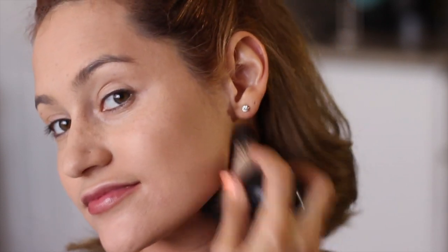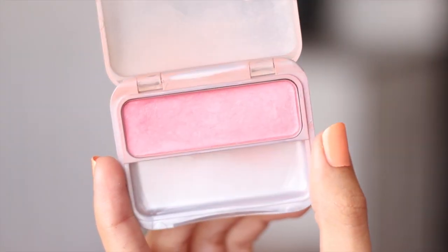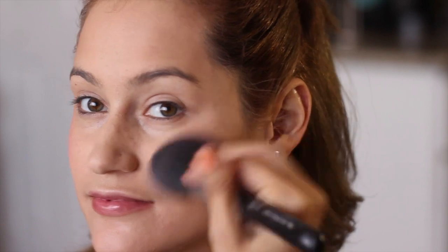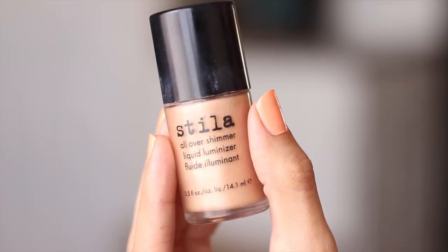After making goofy fish faces and blending down onto my neck, I'm gonna go ahead and grab my blush that I got from CoverGirl — this is in Classic Pink. I'm just gonna apply this really lightly onto my cheeks. I usually like to use blush a little bit more than this, but I noticed in her look it doesn't really look like she's got very much on.